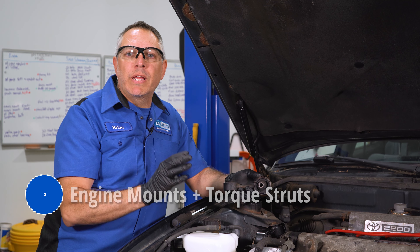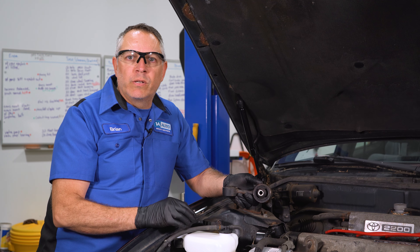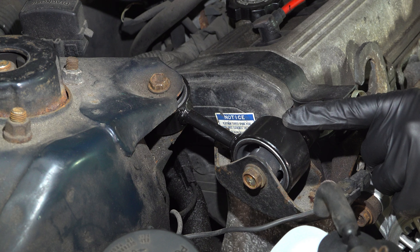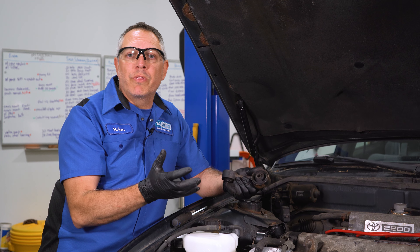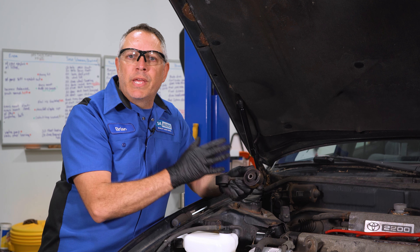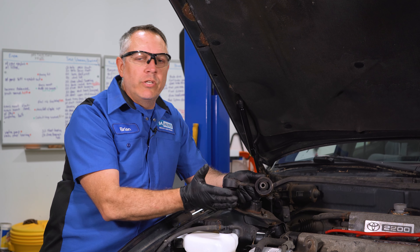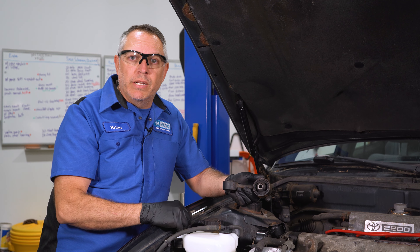Number two of our top five are engine mounts and torque struts. Normally higher mileage vehicles will end up with this issue. These torque struts are located on the top side of the engine, and engine mounts can be located on the front and back side. What these do are support the engine and keep it from twisting around. Now if these go bad, they can cause a clunking noise and that engine will bounce around a bit — you'll want to replace these parts as needed.